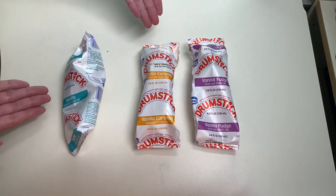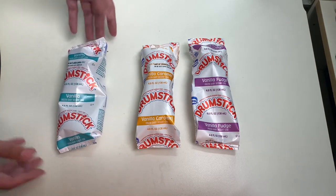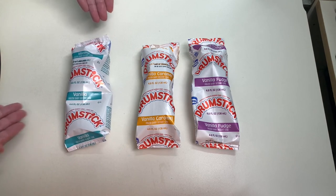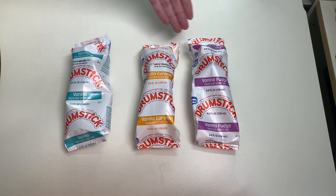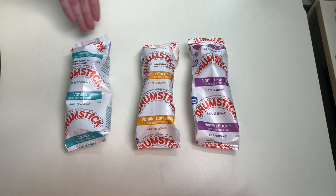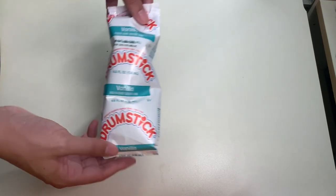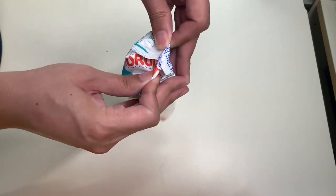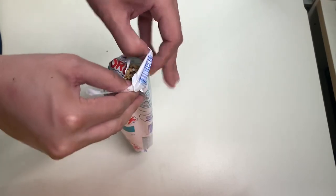Comment below on what your favorite flavor is. My favorite flavor is vanilla — I really don't like the vanilla caramel or vanilla fudge. I'm just an old-fashioned guy.